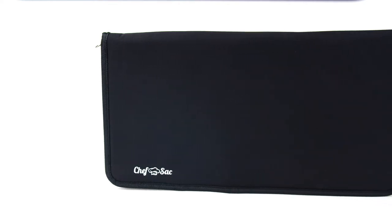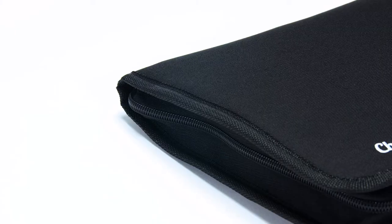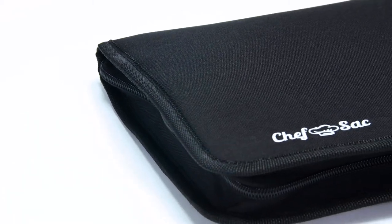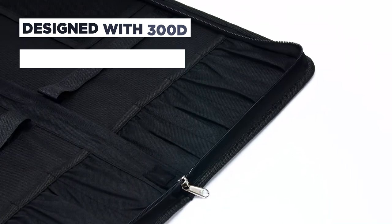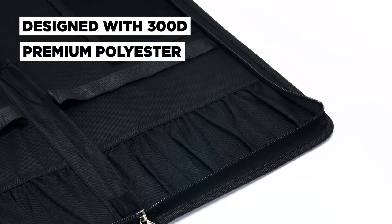The Chef Knife Folder Case Extended is a bigger cousin to our folder case, but equally sleek, low-key, and minimalist. Made with a convenient zip and toss design, you can easily reach for your kitchen core essentials at the right place at the right time. Designed with practical use in mind, this stylish beast of a bag is designed with 300D premium polyester to withstand years of daily use.